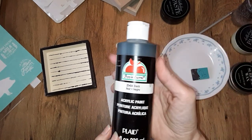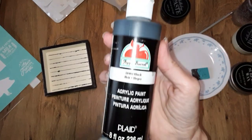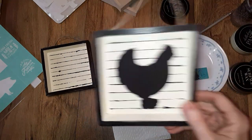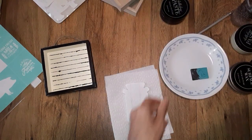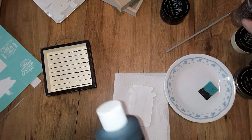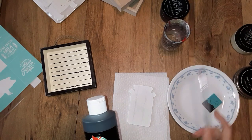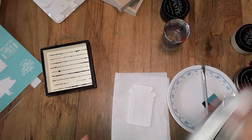I'm using the Apple Barrel acrylic black paint. It dries in a matte finish — I like how that turns out. So if you want to do that, you can use whatever colors you want. You can use the chalk paste too if you want to — that's totally up to you.